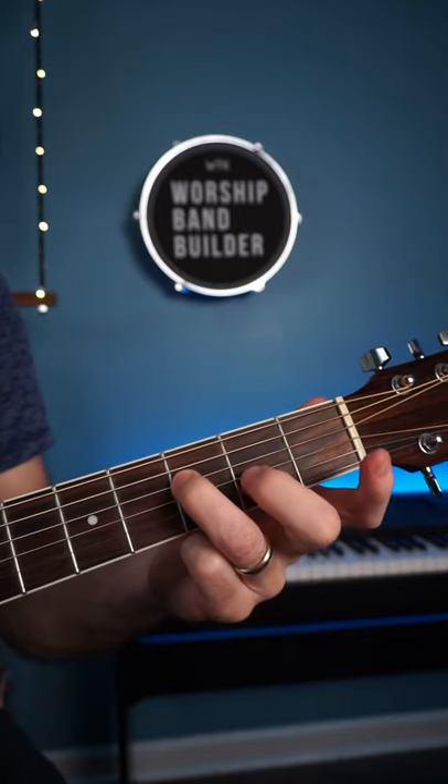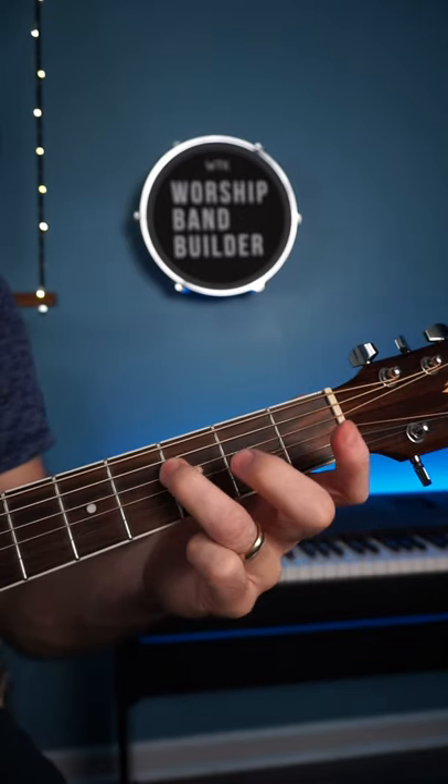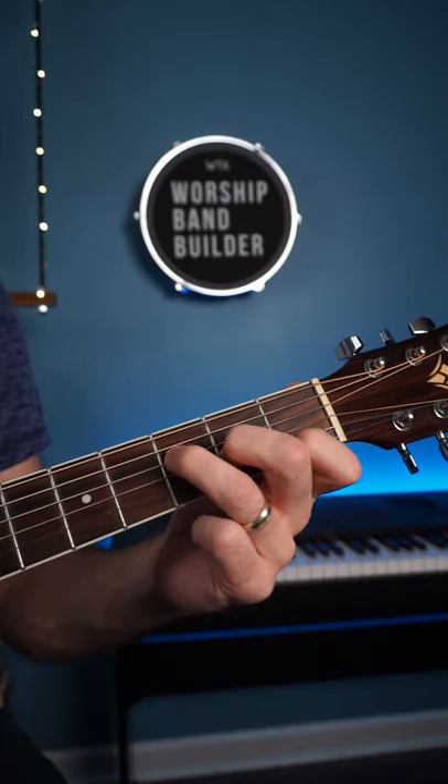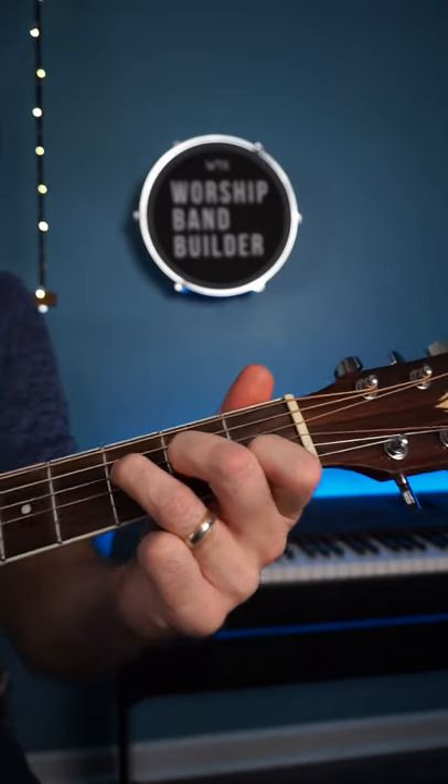The third finger here on the third fret of the D string, then you put your second finger here, step down, and your first finger. So you have three fingers stepping down just like that.